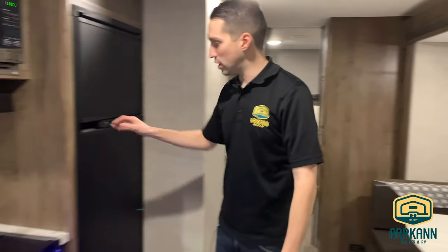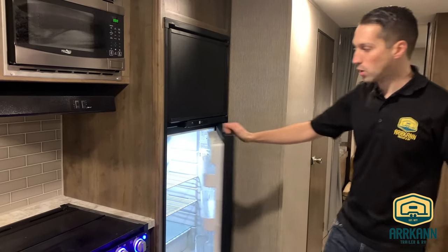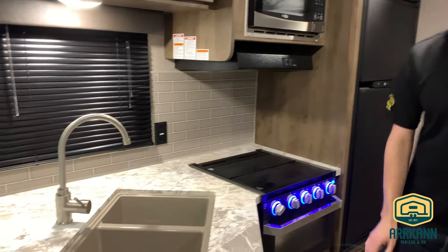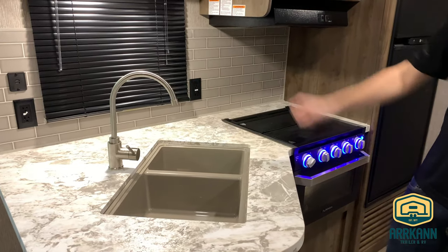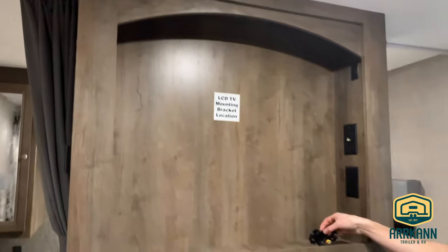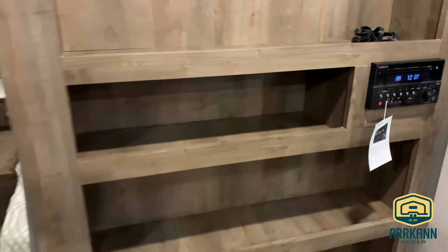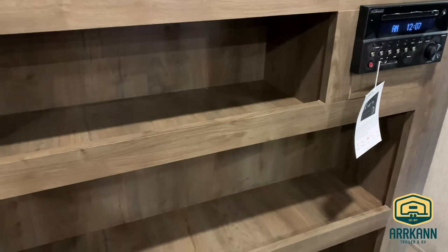Over here in the kitchen, got the seven cubic foot two-way refrigerator, Furion oven with the glass front, microwave, seamless countertops, double sink. Even got steel faucet fixtures and USB ports. Up at the front, you've got your entertainment console. If you wanted, you could put a TV here. It still has a DVD player as well, so you can just plug that in and watch movies. It also acts as your radio deck — it is Bluetooth. Lots of storage for movies, games, whatever you want.